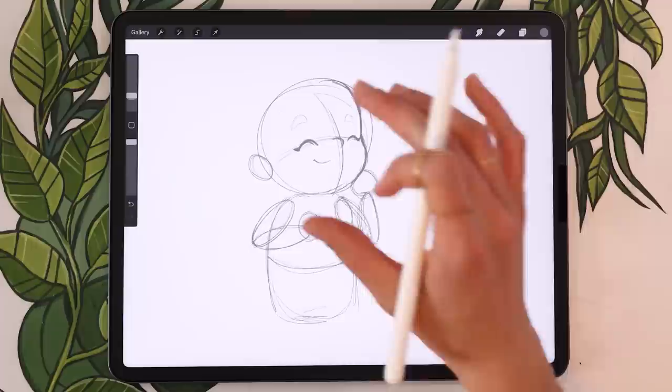Feel free to pause the video if you need more time to move your shapes around until you're really happy with the basic structure — not the cleanliness of the lines, really just the proportions and positioning. Once you're done, we'll move on to sketching the hair and then creating a slightly cleaner version of our sketch.